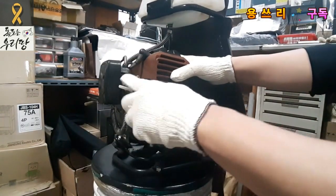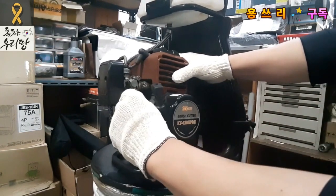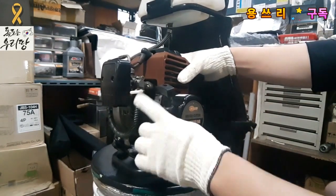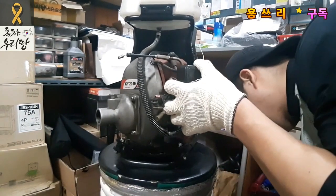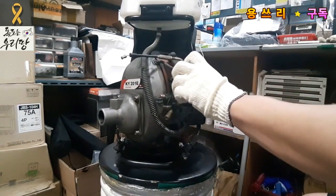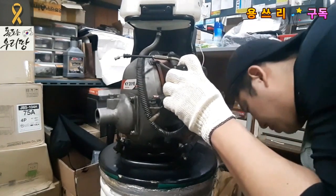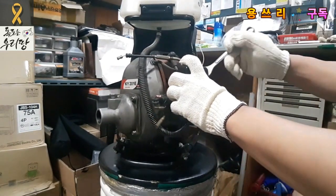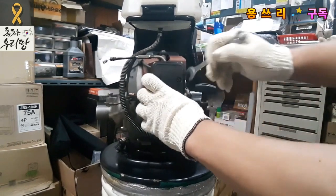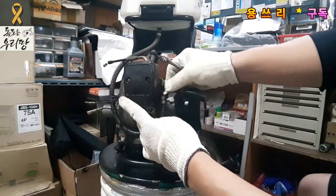Now it's an electrical valve. If you put a valve in this case, you can open it first. The valve is closed. First of all, we are going to replace the valve. I'm going to fix it like this.